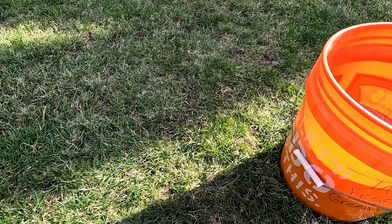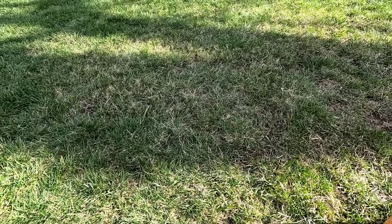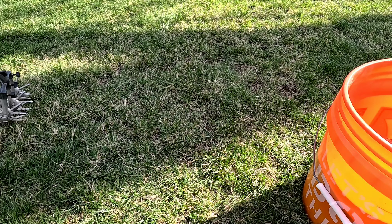As you guys can see, once I rolled it in, now I'm just patting it down to make sure I get good seed-to-soil contact. And this spot is all set. Now all you need to do is just keep it moist — water it consistently. In 14 to 21 days you'll start seeing little grass seeds germinating, and by 21 to 28 days you should be able to start feeding the lawn, cutting it regularly, and moving on.